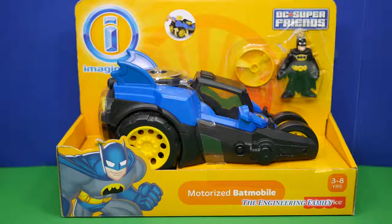Hey everyone, today we're going to review something really cool. We're going to review the DC Super Friends Motorized Batmobile by Imaginext.